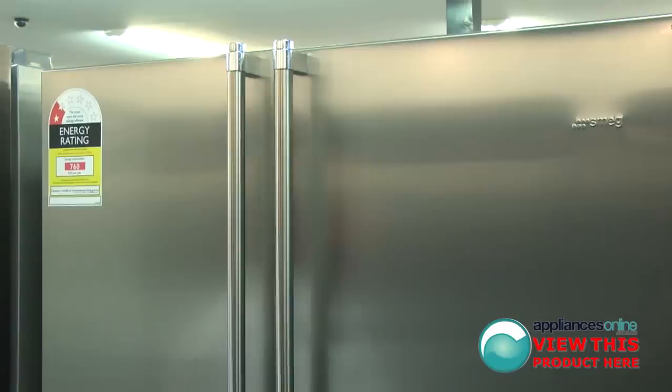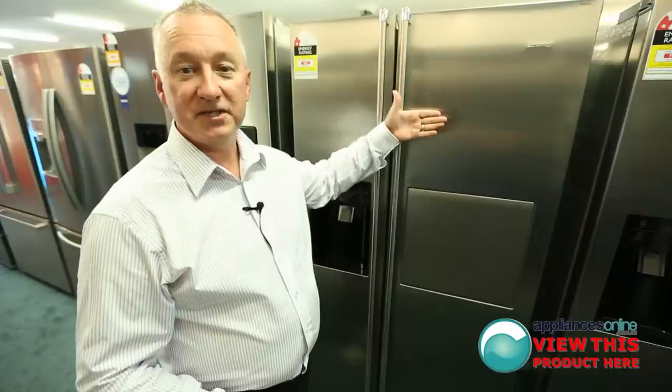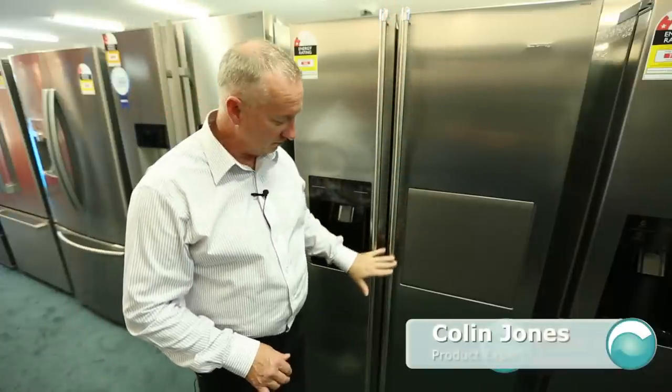Today we're looking at the Smeg 620x — frost free, mark free stainless steel, with a full pole length handle from top to bottom.